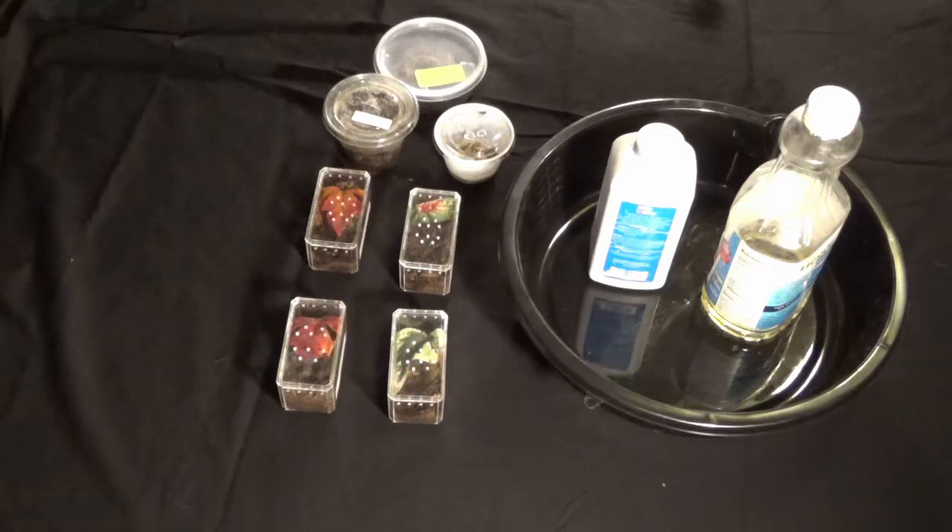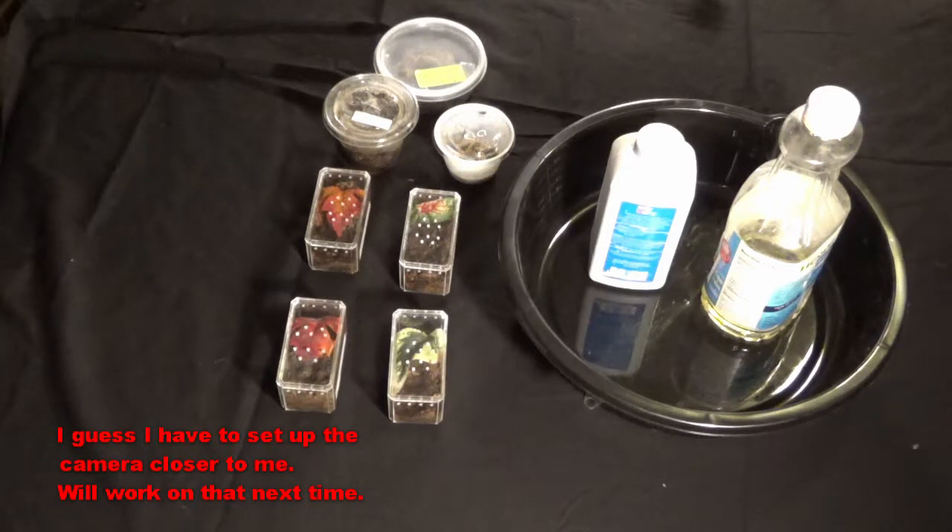Hello everybody and welcome back to the Beginner's Burrow. This is kind of a test video for my new camera — I promised everybody I was going to be getting one. I want to know what it looks like to everybody, so please let me know how the sound quality is too. I have a feeling the sound is not going to be quite as good as what it was before.